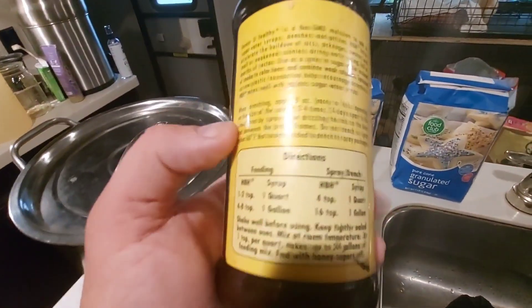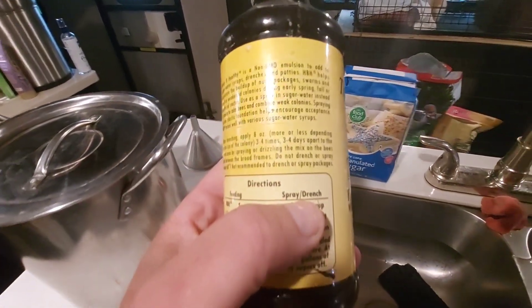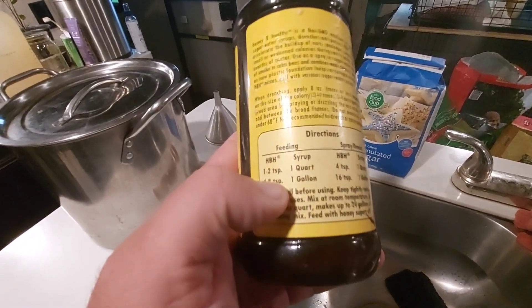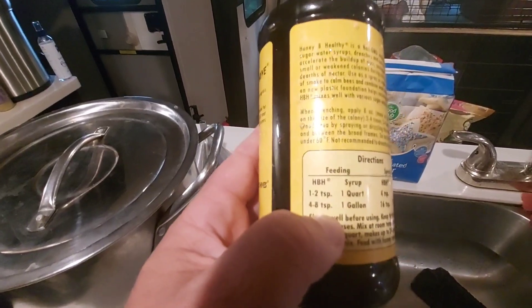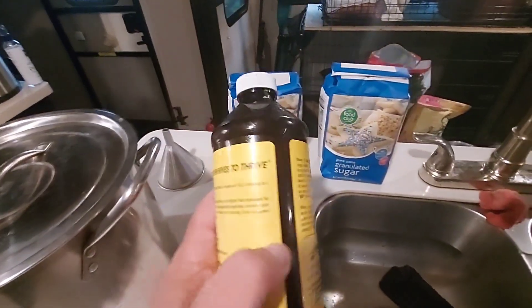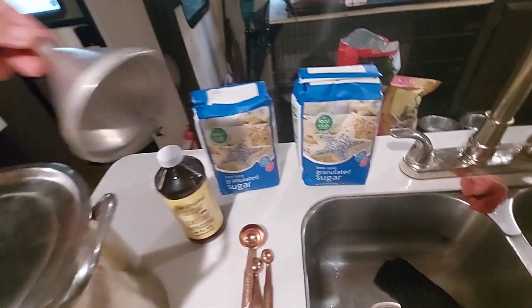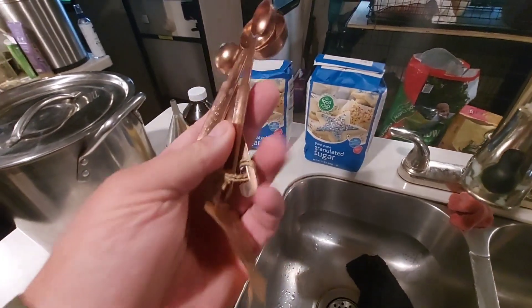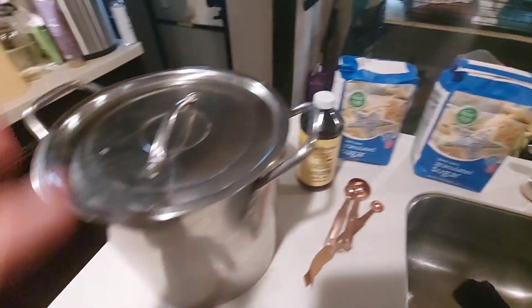It has measurements for a sprayer if you want to use it that way — like if you're going to get bees or if you're feeding. We're doing one gallon, so it's going to be four to eight teaspoons of this. Of course you need your funnel — got our funnel and our measuring spoons, picked up these at a garage sale for 50 cents.